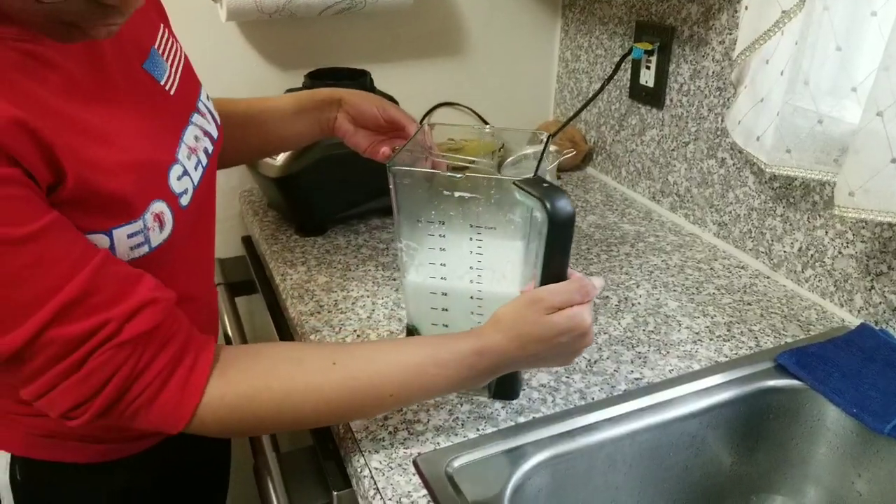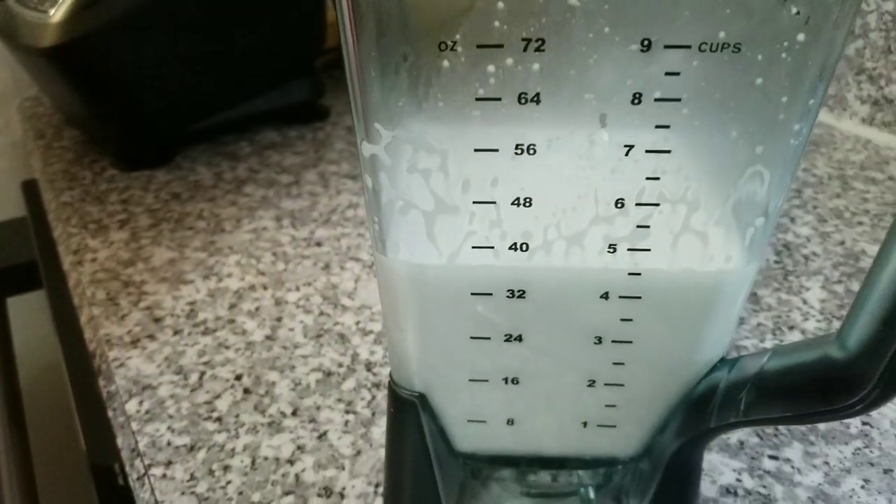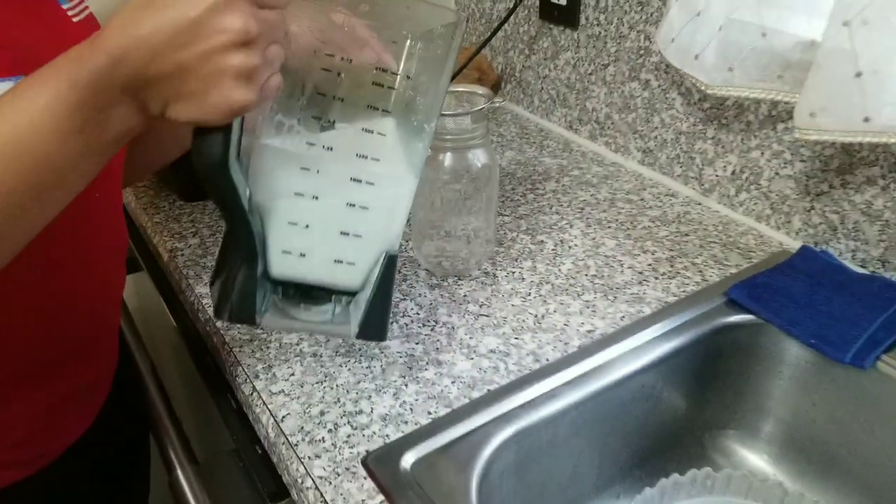We got four cups of coconut milk. I'm going to add this to the jar.